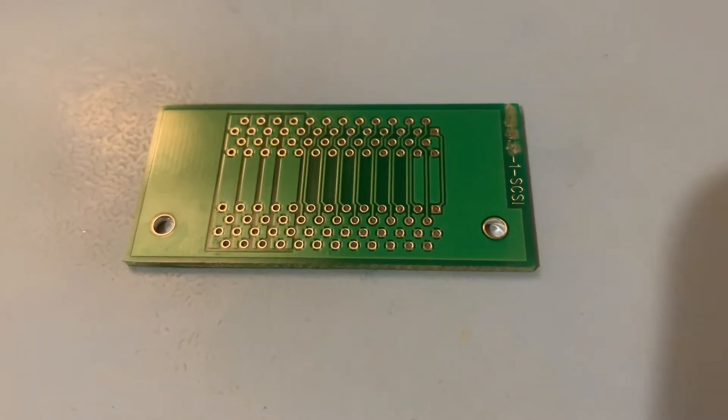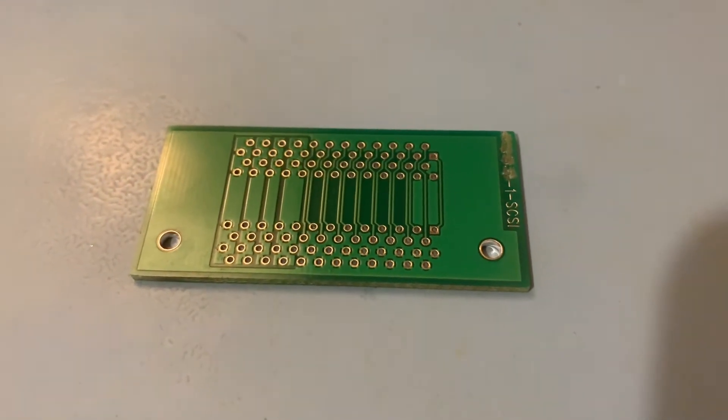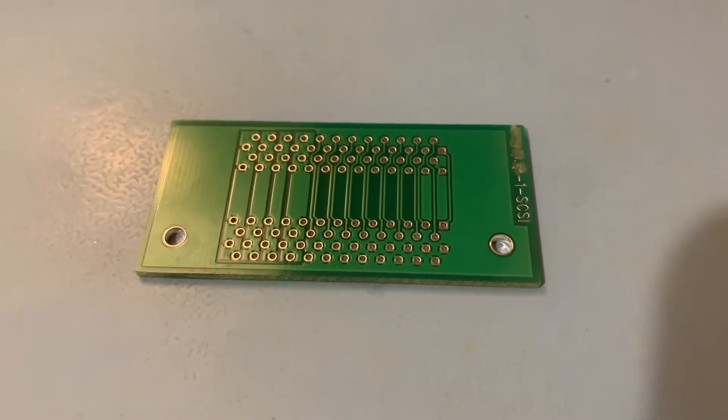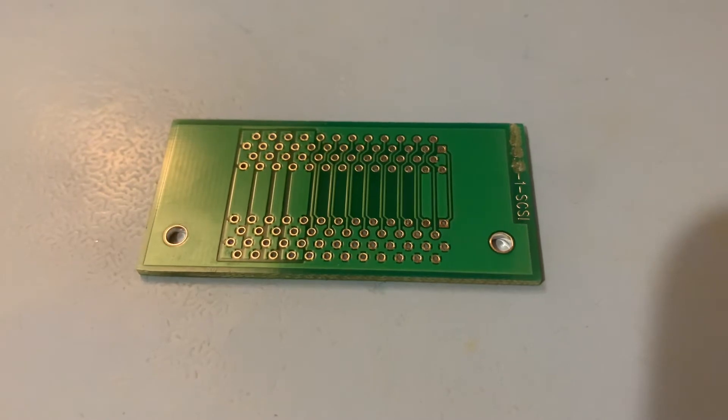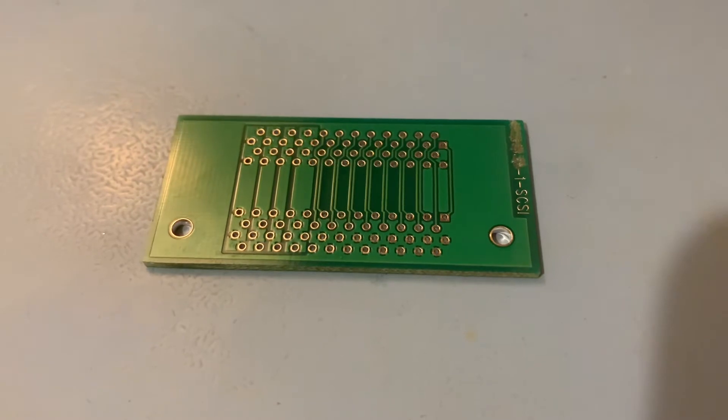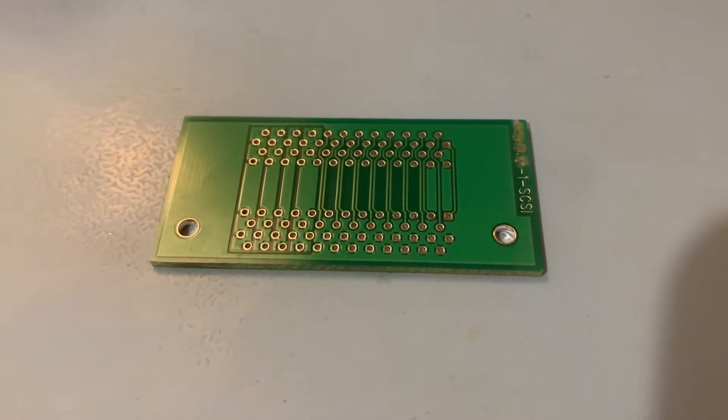Hello everyone and welcome to my latest soldering video. In this one I'm going to show you a few basics of through-hole soldering, mainly containing in this video some through-hole resistors, a couple of connectors, an LED, and a couple of test points.